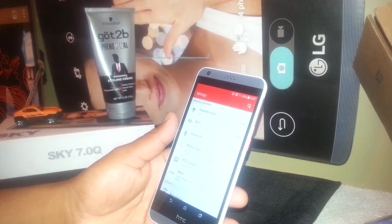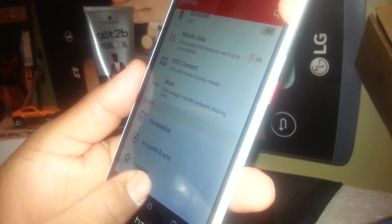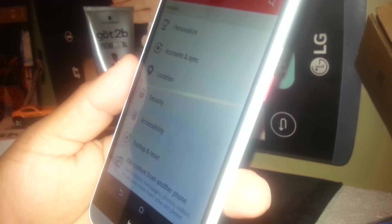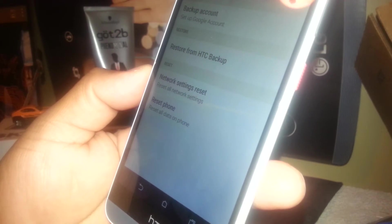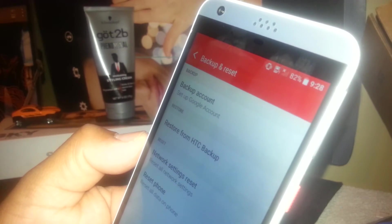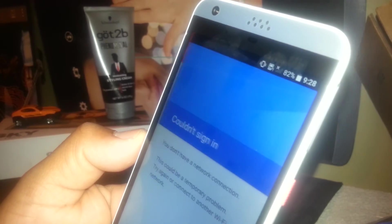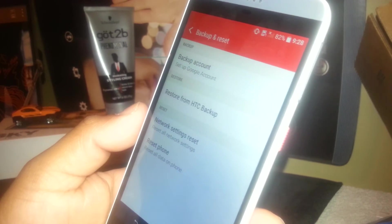Alright, let's do this. Go to Settings and scroll down. You're going to find 'Backup and Reset' — not 'Accounts and Sync,' but 'Backup and Reset.' Under Backup Account, you can set up your Google account. If you already have a Google account registered on this phone, the email address will appear there.